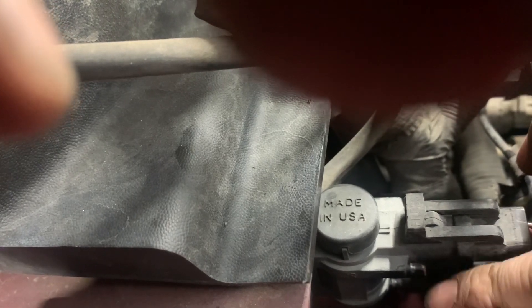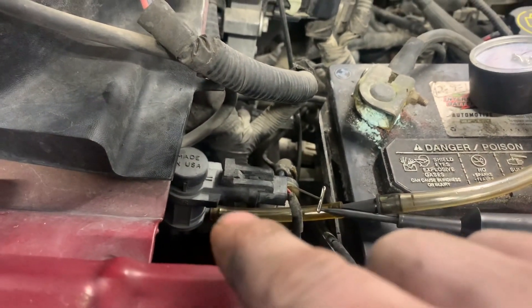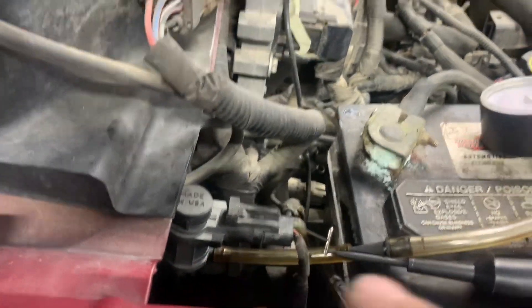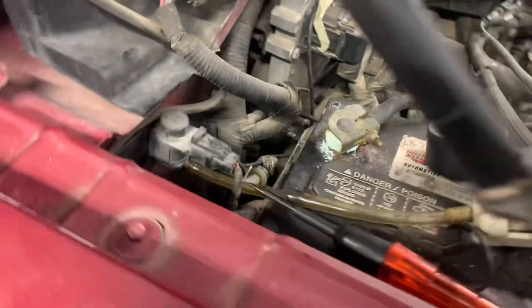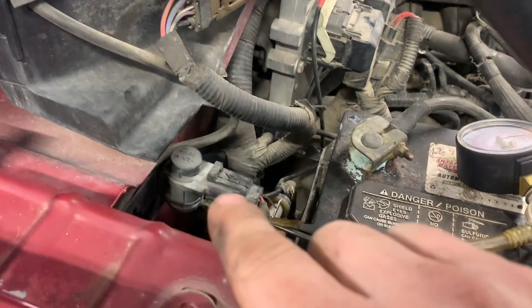With this solenoid open, we should have vacuum coming out the top hose right here. I know it's kind of hard to see because the plug's in the way, but there are two nipples there. Vacuum goes in here and out this top nipple. Let me plug in the bottom vacuum and set up my vacuum gauge to see if we have vacuum coming out. I'm plugged into the top nipple and we should have vacuum right now — we do not. That tells me without a doubt that this solenoid is not working properly.